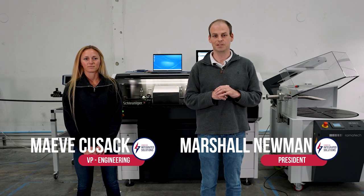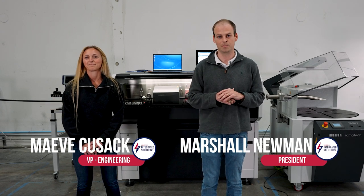I'm Marshall Newman, president of Lone Star Integrated Solutions, and this is Maeve Cusack, our VP of Engineering at Lone Star.